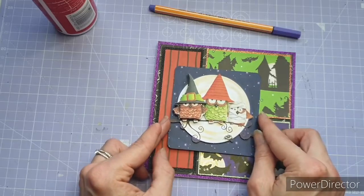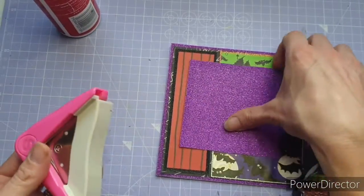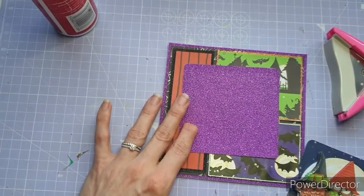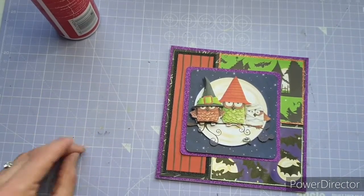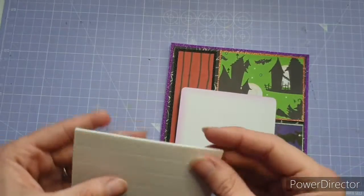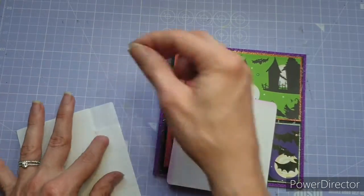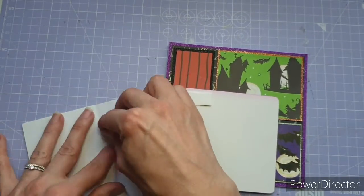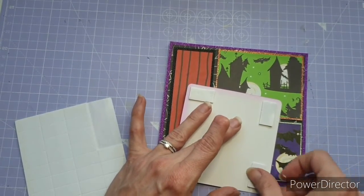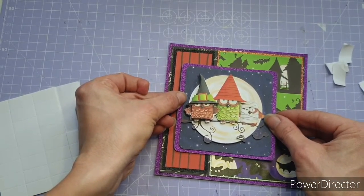It's time to put our decoupage piece on top. Because the corners of the decoupage are rounded, I grabbed a corner rounder and rounded off the corners of my base layer. I'm popping the decoupage up on foam pads to bring something a little bit different and make it stand out. If you're not subscribed to the channel, I'd absolutely love it if you'd hit that subscribe button and ring the bell for notifications — I upload a couple of times a week and really appreciate the support.